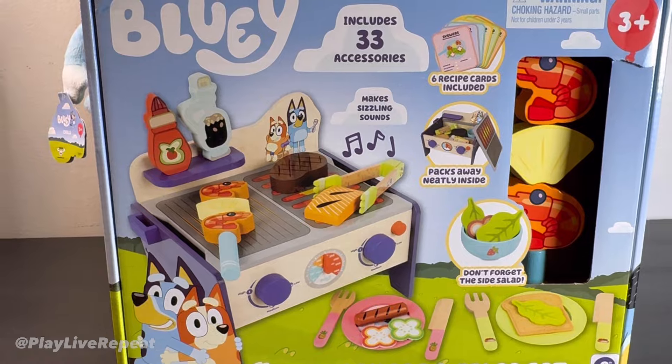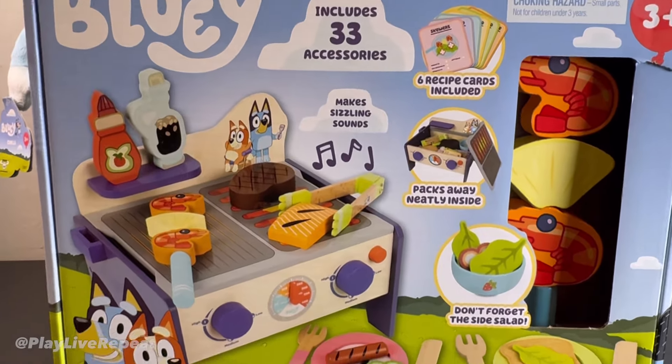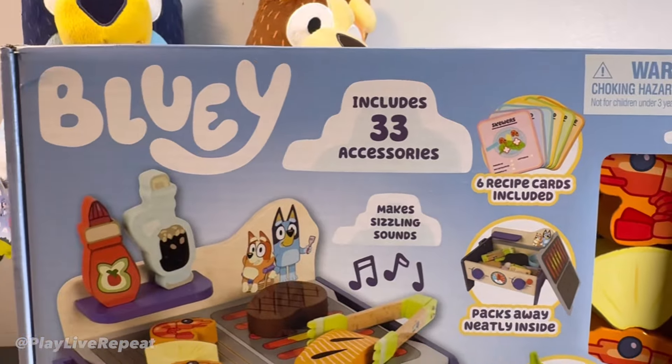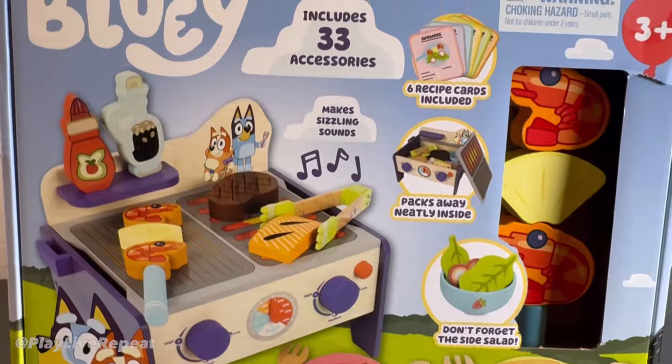We are huge Bluey fans in our house so this is a great addition. I love this and I just can't wait to see the quality. This is my first time ever opening anything by Moose Toys with anything wood. I love wooden toys — they're so fun to play with. I can't wait to see the size of this and to hear those sizzling sounds.